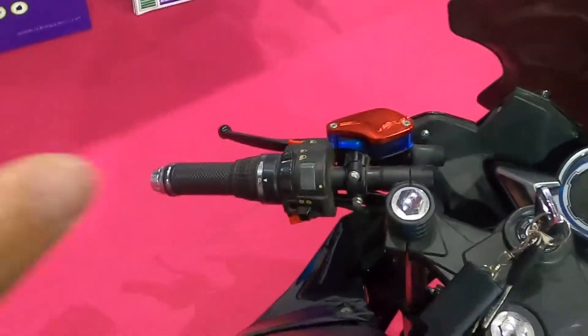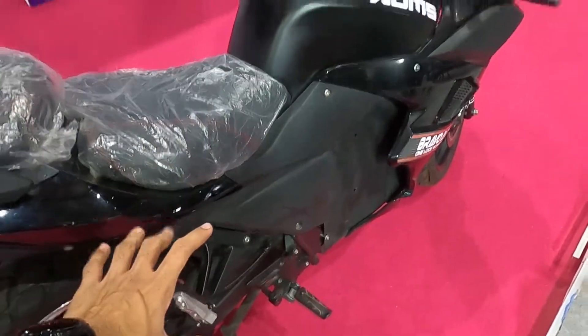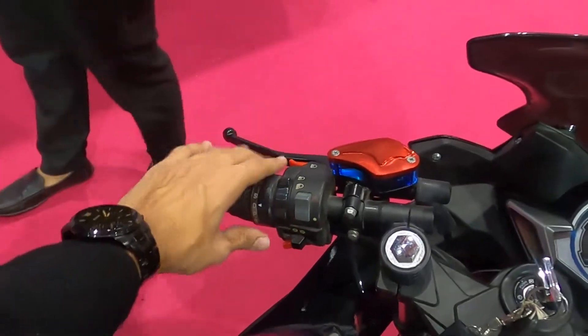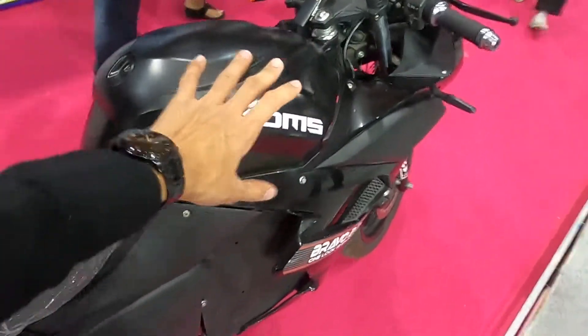Then we have the gears. Because this is an electric bike, there is no engine in which you have to change gears. You have all modes here: P for park, D for drive, S for sports mode, and R for reverse — because in this bike you get a reverse gear.